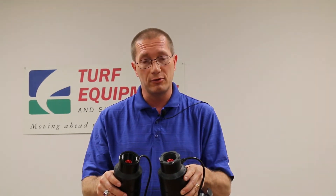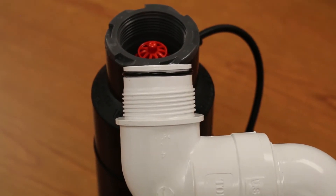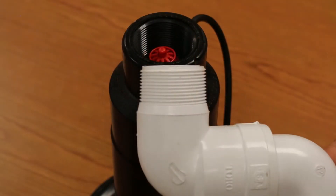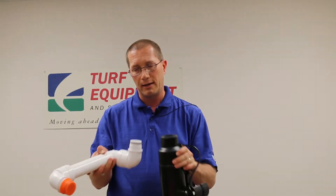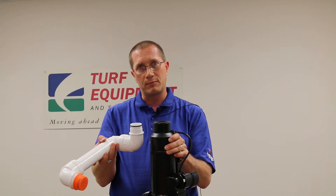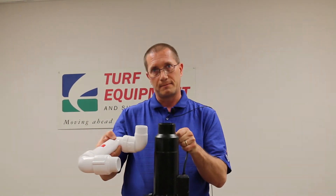A tech tip: the bottom of golf sprinkler heads are not all the same. There's an acme version, which has a gray insert, and there's a nominal pipe thread version, which is black. We often get asked what the difference is — the acme threads at the bottom need to have an acme swing joint mated with them.